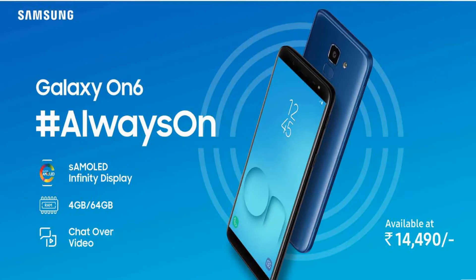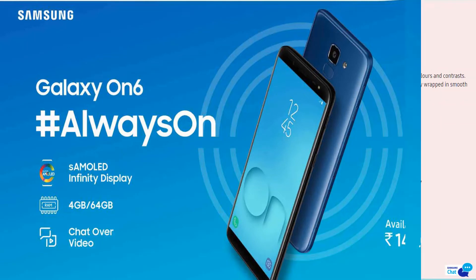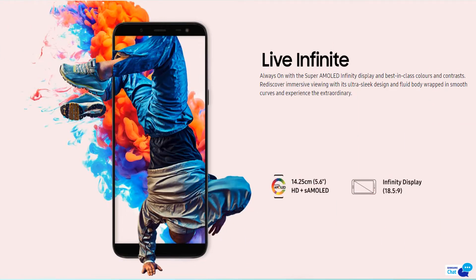The main highlight of the Samsung Galaxy On 6 is its Super AMOLED Infinity Display, 4GB RAM, and 64GB ROM — comparable to the J8. Coming to the display, it has a 14.25 centimeter, that is 5.6 inch, HD+ Super AMOLED Infinity Display with an 18.5:9 ratio, which is great to see in this kind of mobile.